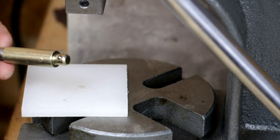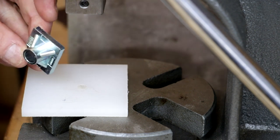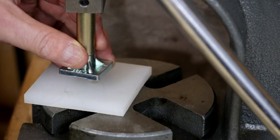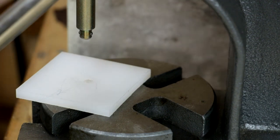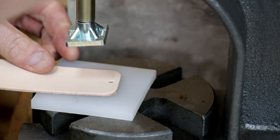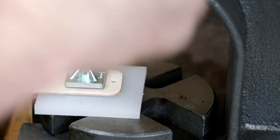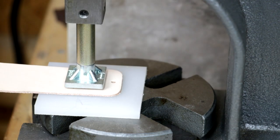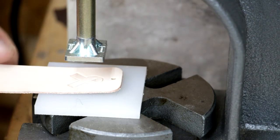I also modified this tool from Tandy — it was a handheld punch designed to mate up with leather stamps. You can easily insert that into the press. For this demo I'm going to put the longer arm in there. It helps if you wet the leather first, but I'm not going to do that here. And there's the impression.